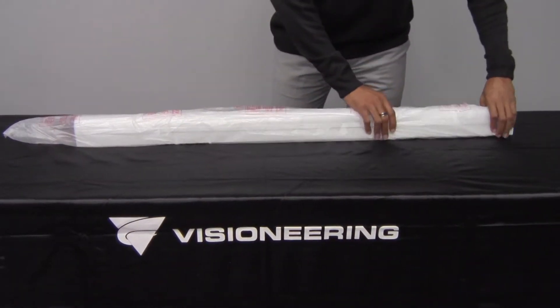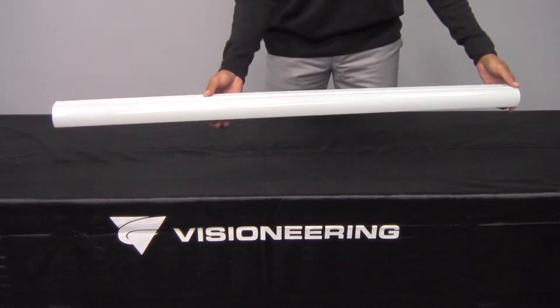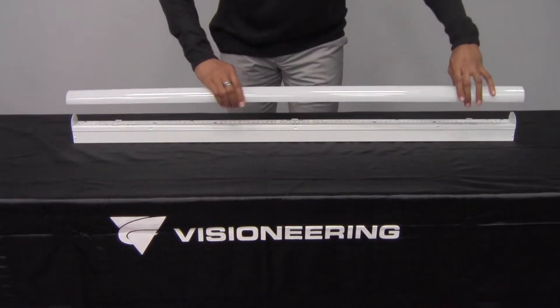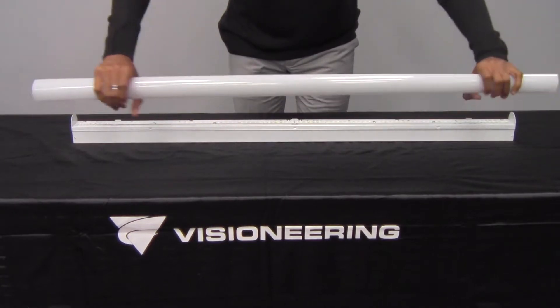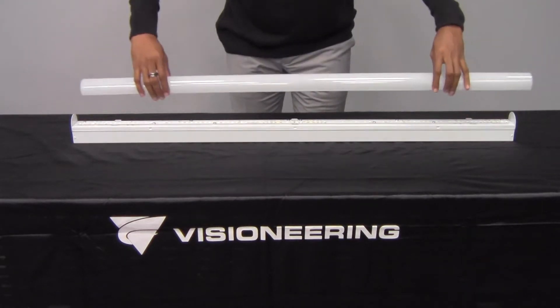The new Elcom N commercial grade LED strip luminaire by Visioneering features a shallow design and narrow profile at just over 2 inches wide. The Elcom N's extruded micro-groove lens is designed for tool-less removal and ease of access. This frosted polycarbonate lens is extremely durable and resilient, making it an ideal solution for industrial racks and utility areas.